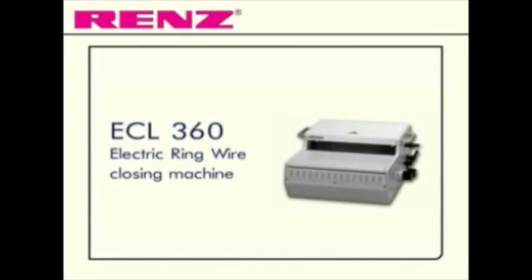Rapid, safe and high quality binding with the ECL 360 from RENS.